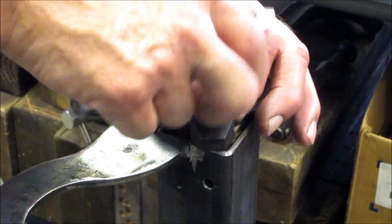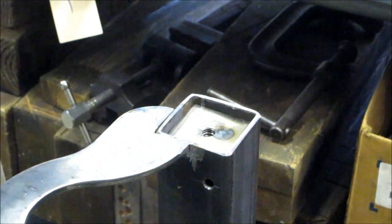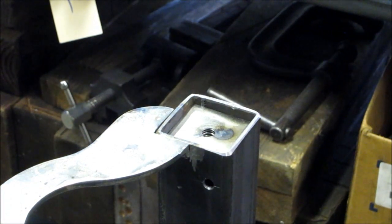Once it's down flat, we unscrew it and go to the next one. Then we come back and blow in a little tack weld into each of the corners, and it's located in. That gives you a solid hold — three-eighths national coarse is the thread pattern we put in there.